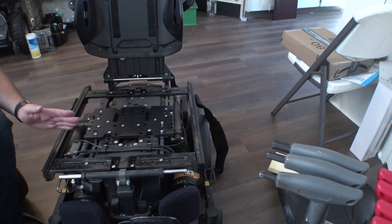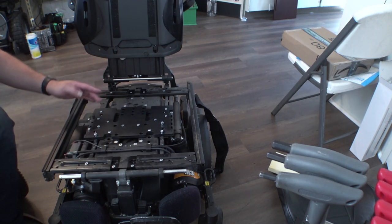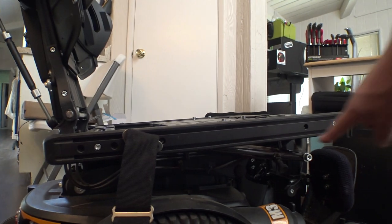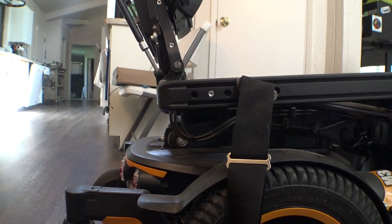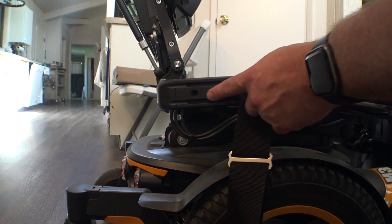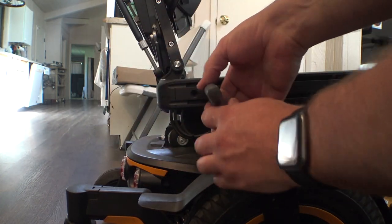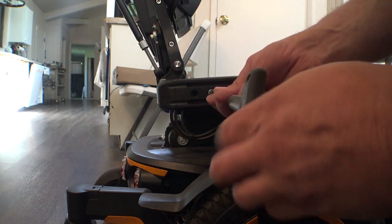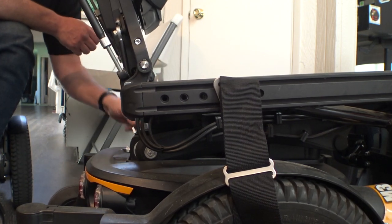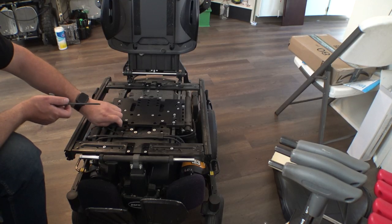We're going to loosen up these screws here marked L for leg rest. There is one additional step when adjusting the back rest or leg rest — changing the depth. On the side of the chair on the back, there's a rail with three different holes. Since we're extending the leg rest out, we have to take this screw out and move it to this hole in the back. There's one of these on each side — just unscrew these, you don't have to touch the front one. Same thing on the other side.